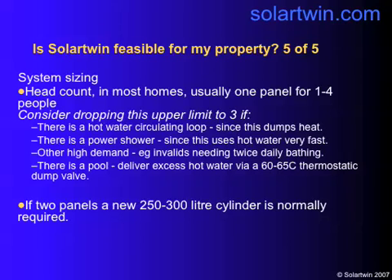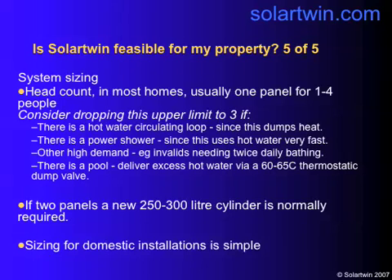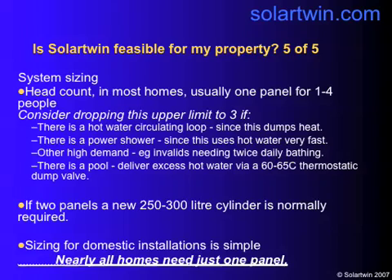If you've got two panels, you'll need a 250 to 300 litre cylinder. And that's Solotwin system sizing — it's simple. Nearly all homes need just one panel.